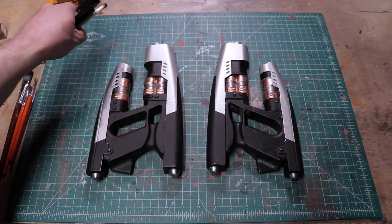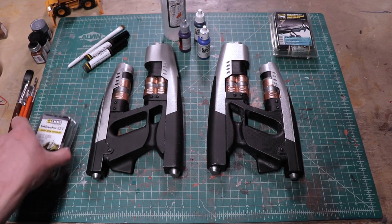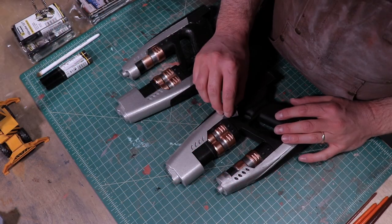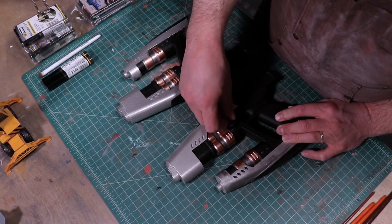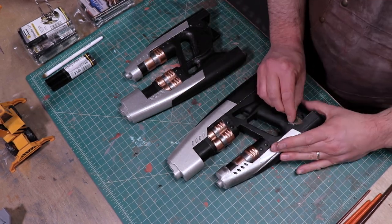Now, the real fun can begin — weathering. I'm pulling out all of my tools in the toolbox to help weather this thing: oil brushers, pigments, washes, you name it, I had it. To kick off the weathering process, I began by scuffing up both guns with a medium grit sandpaper.